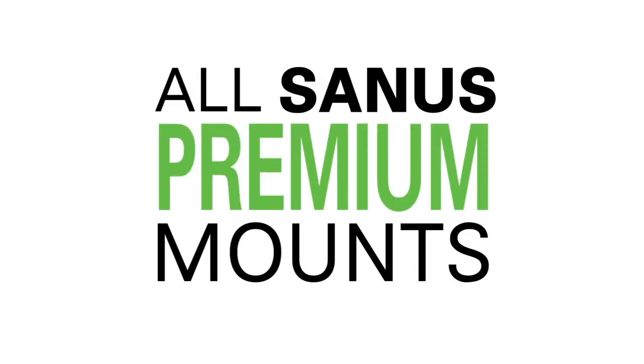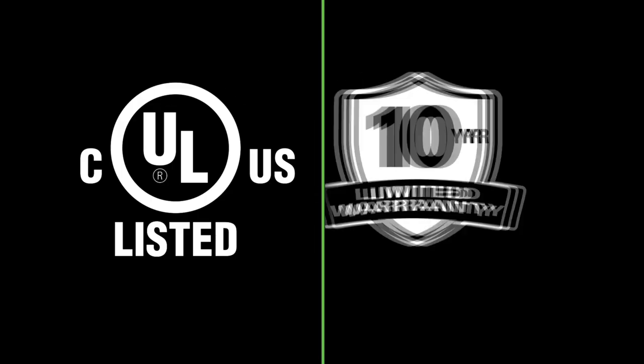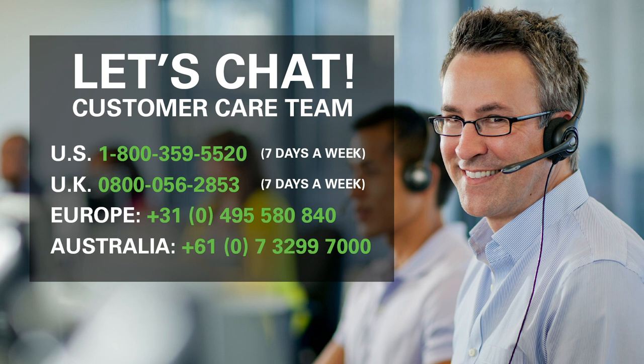Sanus is the number one selling TV mount brand in the U.S. All Sanus premium wall mounts are safety tested and UL certified, and feature a 10-year warranty, backed up by our expert customer care team.